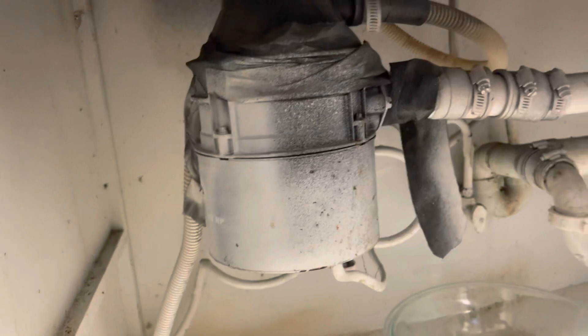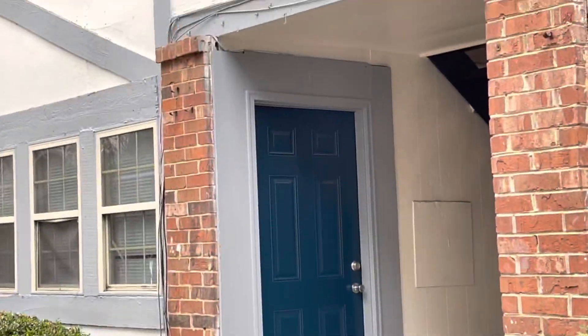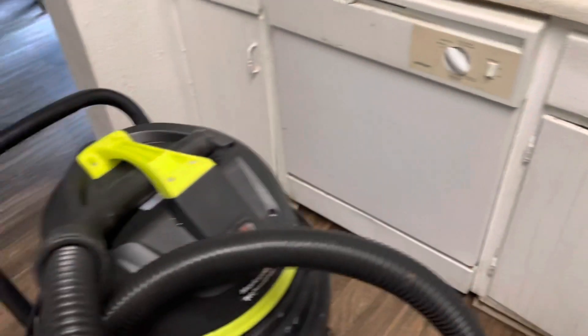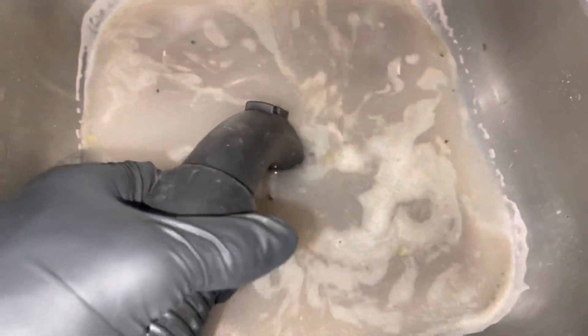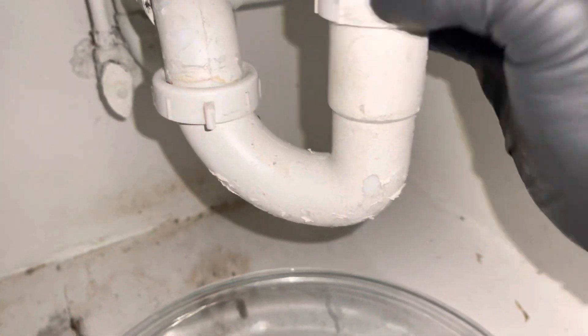The water is backed up at the garbage disposal — we're going to try to get that going. The L1 sink is backing up, we're going to get this situated. The water is backed up so we're going to clear it out. We're going to attach all the pipes so they can drain down. We're taking these pipes loose.